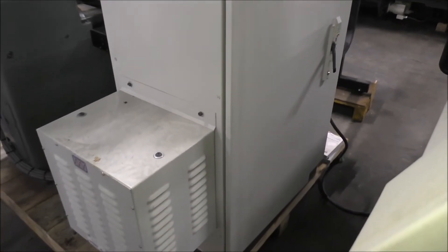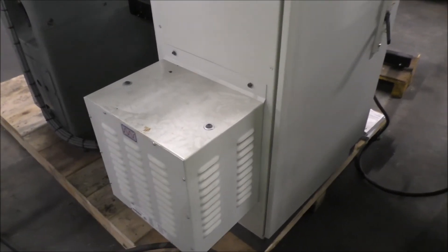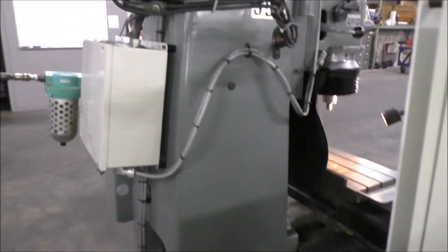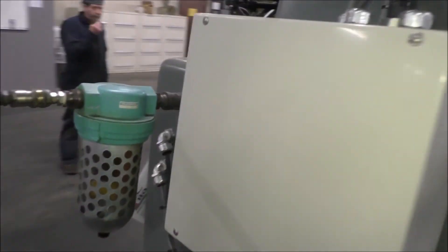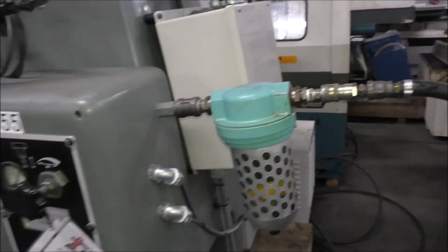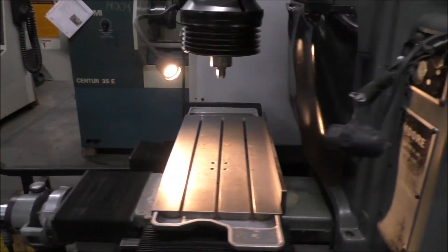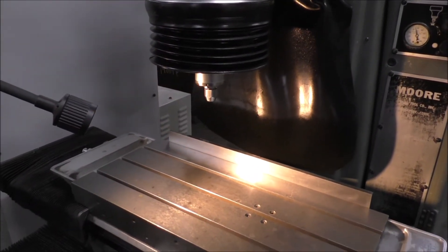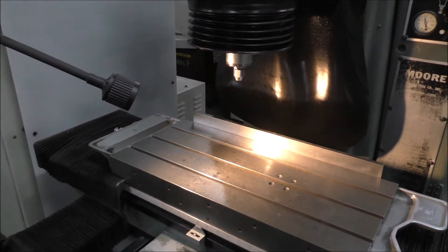There's the access right there for the control cabinet. It's a little tight for space here so I can't open that door at the moment. We will just jog the machine around, turn the spindle on, and go from there.